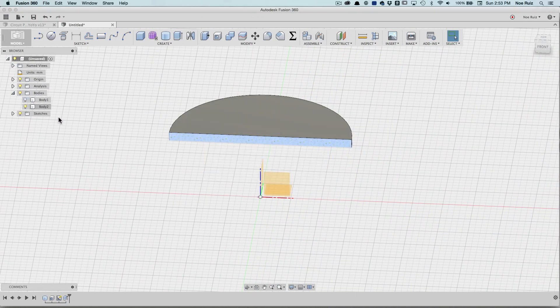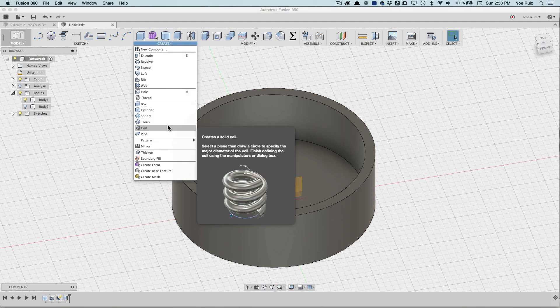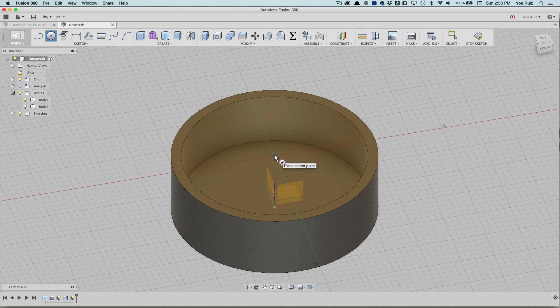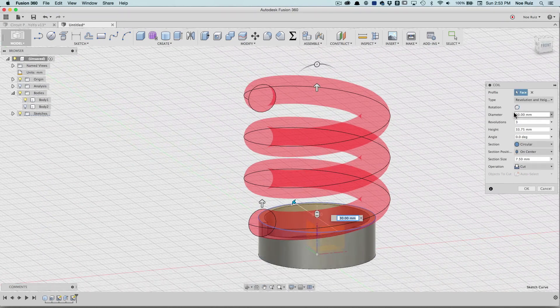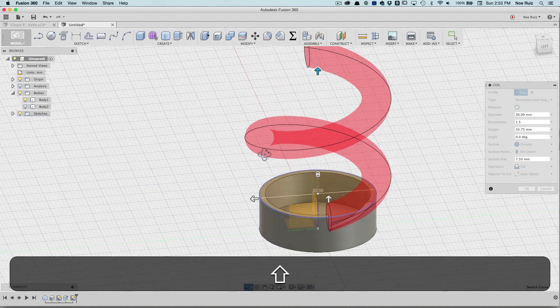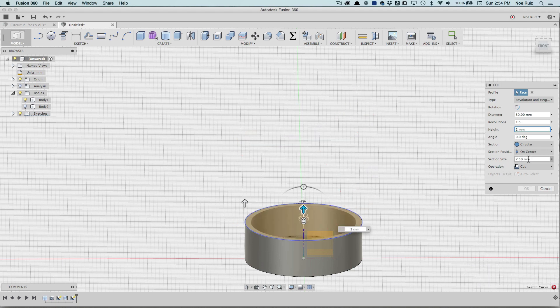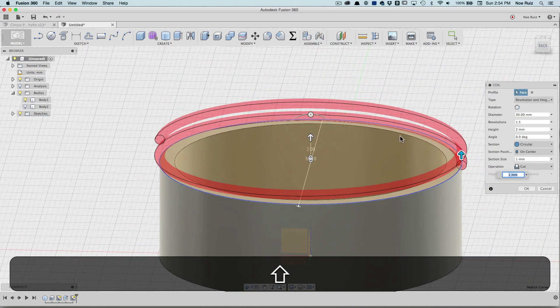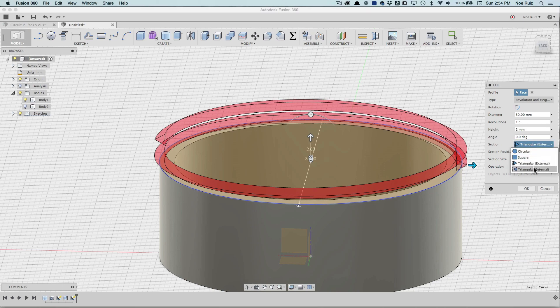Next thing I'll do is make our coil piece. To do that I'll go under Create > Coil, then select this top edge here. Now I can start drawing out the diameter — I'll start in the center and draw it out to 30 millimeters exactly. This is what the coil looks like by default, so let's modify it down. The diameter is good, rotation is good, type is good. For revolutions I'll put 1.5 — so it revolves once and a half. For the height I'll crank it down to just two millimeters. For the section size I'll drop it down to one millimeter. Now I need to change the section type — I'll change that to internal because we're inside the thing.